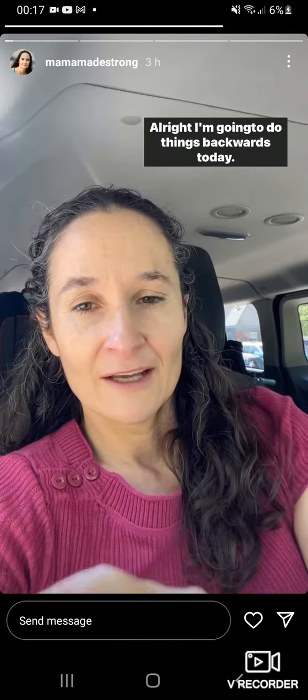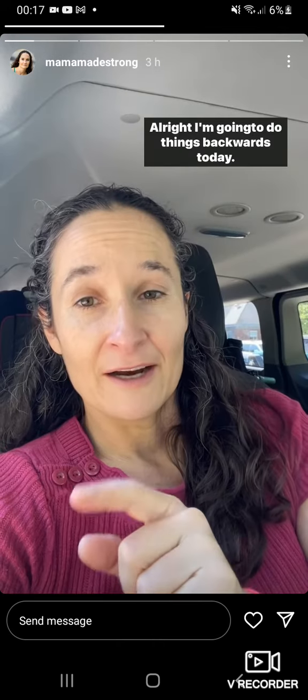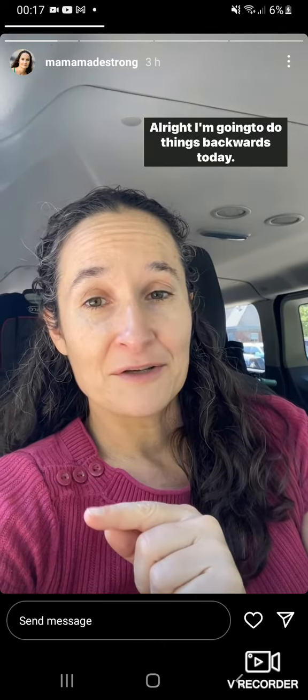I'm going to do things backwards today. First I'm going to share a previous real-life reel, and then I'm going to come back and talk to you about it.